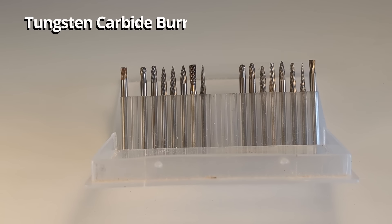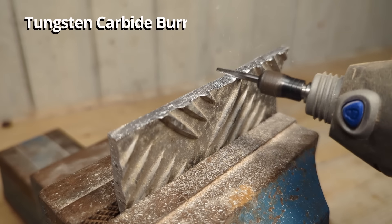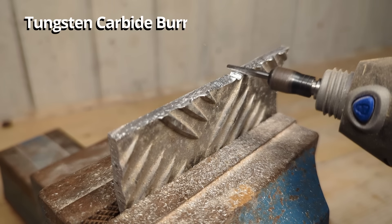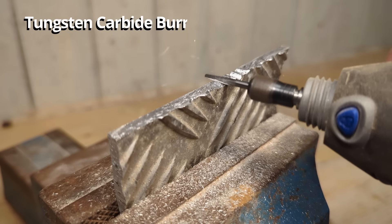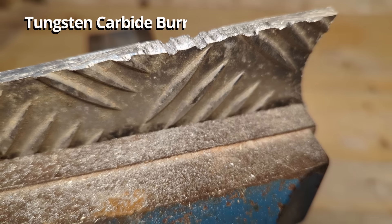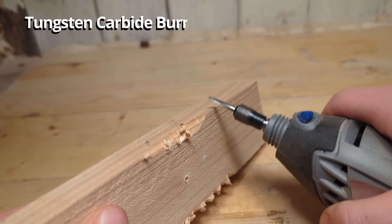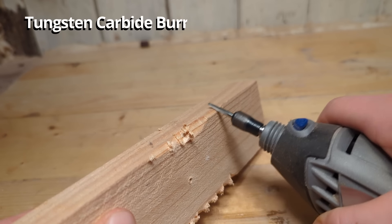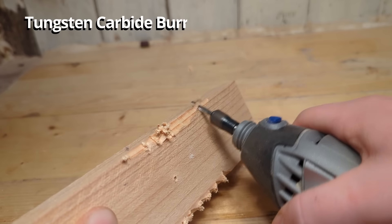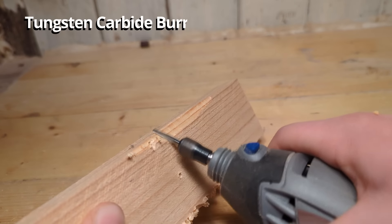This is a set of tungsten carbide burrs, supposed to be used for deburring metal and metal work in general. You can shape metal, make grooves in metal, and deburr and clean up edges with them. They can be used on both hard and soft metal and can also be used on wood — not the best for wood carving but they will do an okay job. These are some of the bits you should have if you're into any kind of metal work with the Dremel, and they are very affordable on Amazon.